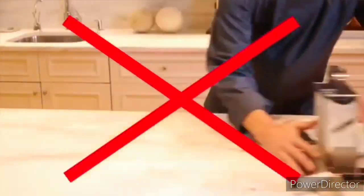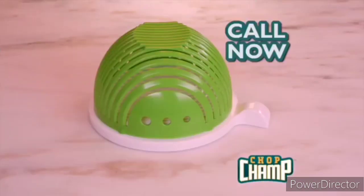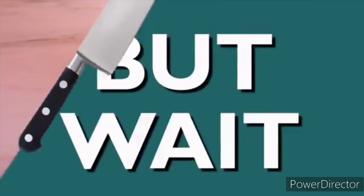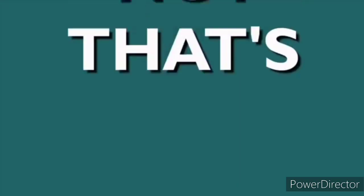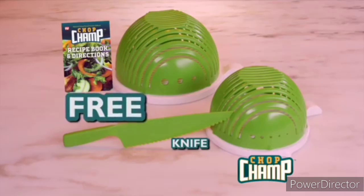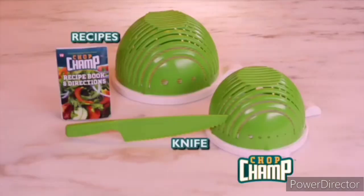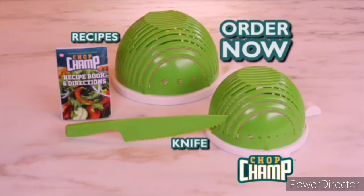As simple as this for delicious pasta salad. Cleanup's a snap — Chop Champ is dishwasher safe. Say goodbye to all this. Nothing makes salads as easily and safely as Chop Champ. Call now to order Chop Champ complete with cutting lid and herb stripper for only $19.99. But wait — order now and we'll include this nesting individual-size Chop Champ free. Call right now and we'll also include this amazing always-sharp lettuce knife and recipe guide full of creative salad ideas, free. Order now, chop chop!